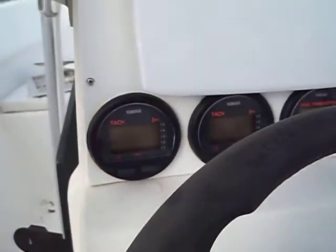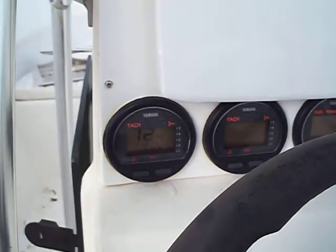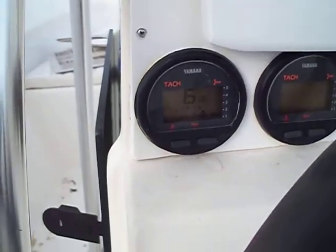Alright guys, port motor. Settles in about 7 grand, 6 or 7 grand, maybe 8. Alright, let's take a look.